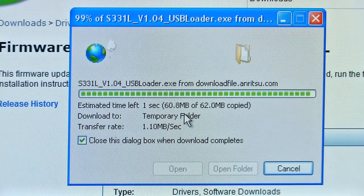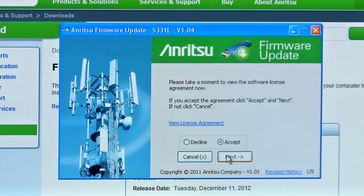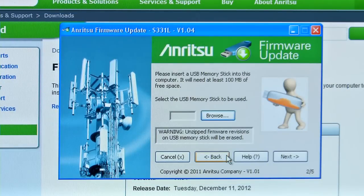Once downloaded, simply run the software wizard which will step you through the process of putting a firmware upgrade on your USB memory stick.